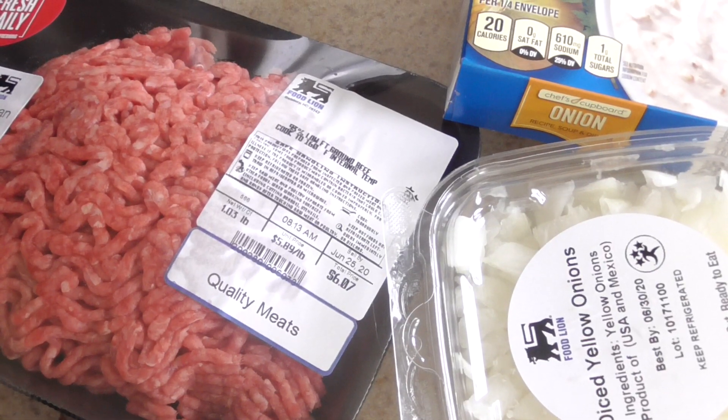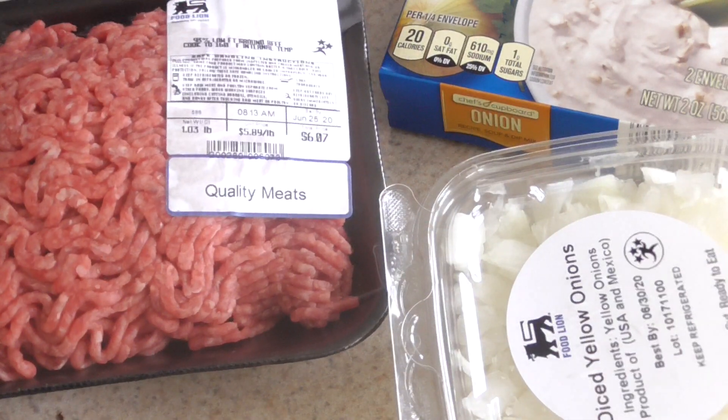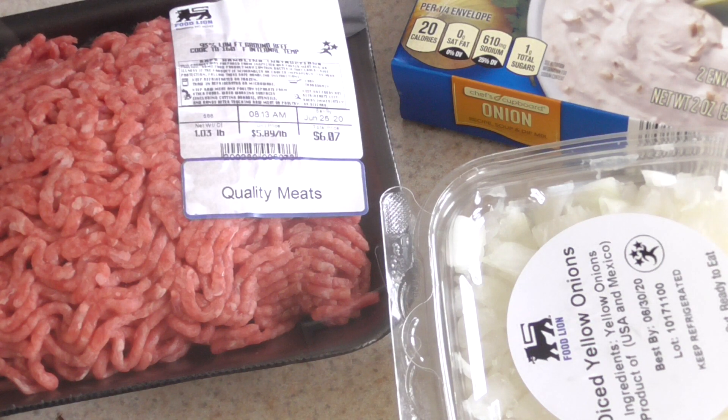Today for you guys we're gonna make some meatloaf. Very rarely I'm in the mood for some meatloaf but today I am. We got one pound, 93% lean, 7% fat. Of course with meatloaf the leaner the better. And don't worry guys, everything that I'm doing will be in the description.